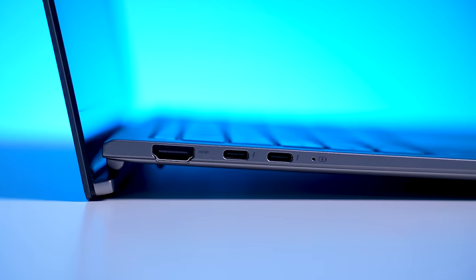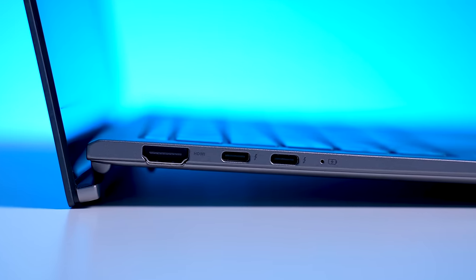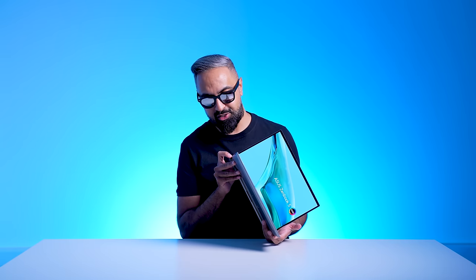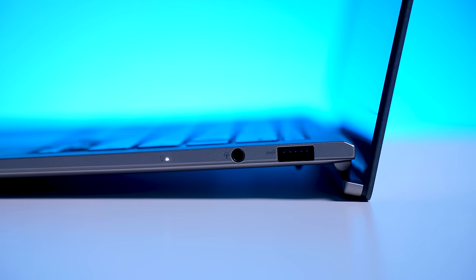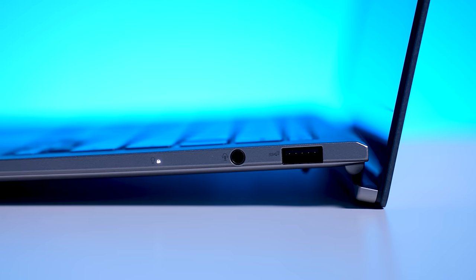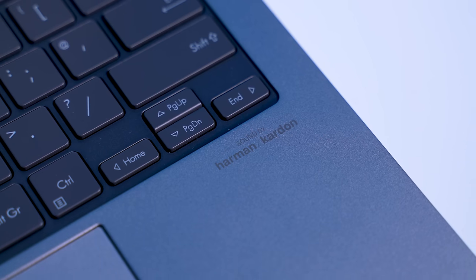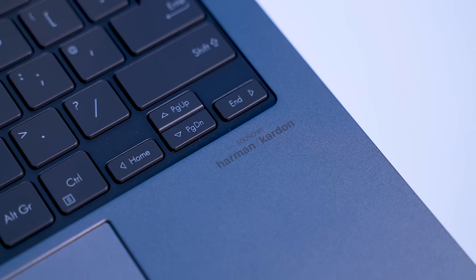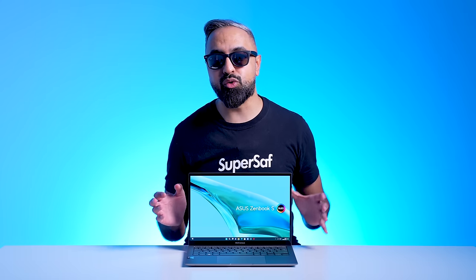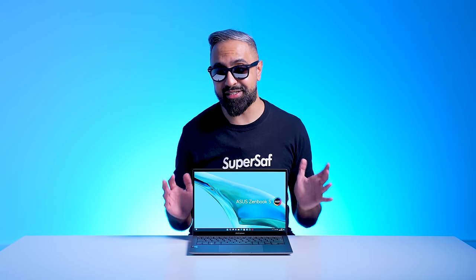Taking a look at the ports: on the left-hand side, we have a full-size HDMI 2.1 port — it's really impressive how this fits in this thin design — and two Thunderbolt 4 ports. On the right-hand side, we have a full-size USB 3.2 Gen 2 Type-A port as well as an audio combo jack. Speaking of audio, this is Harman Kardon certified, has Dolby Atmos support, and a smart amplifier with ASUS Audio Booster technology, which can give you around five times louder sound.